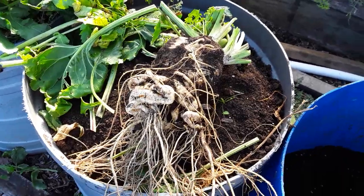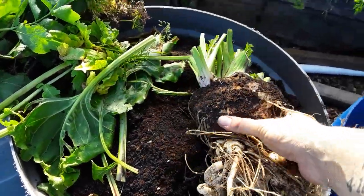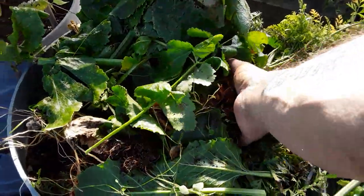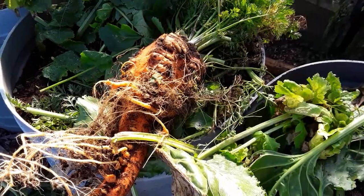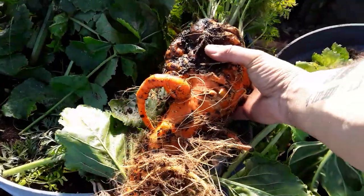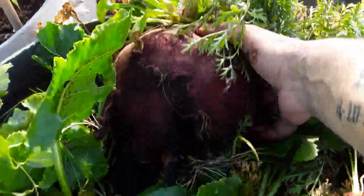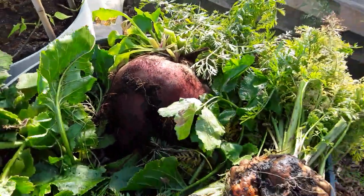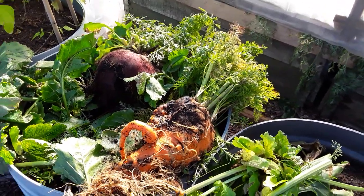The parsnip outside has got a bit wet, damp, and a little bit rotten, and I've covered these up. The carrot which isn't bad at all, so we'll be seeing how that one does. And then we've got the giant beetroot, which isn't a giant as such — not compared to everybody else's — but for my first attempt I think I've done quite well.